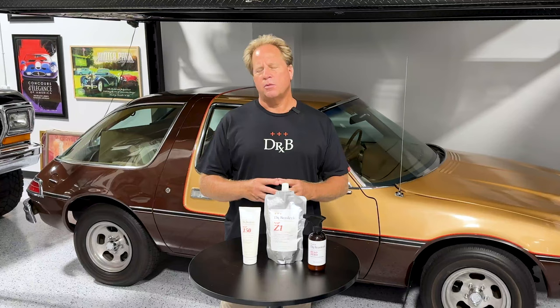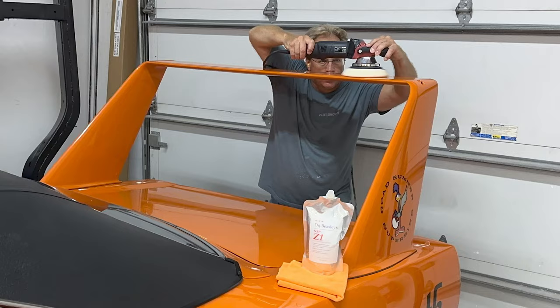The body shop that did the restoration did a great job on all the bodywork, the paint, and the initial compounding. What they asked me to do is come in and do the final polishing before they presented it to the owner.